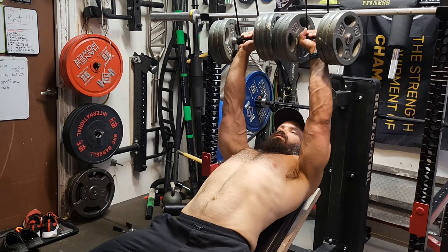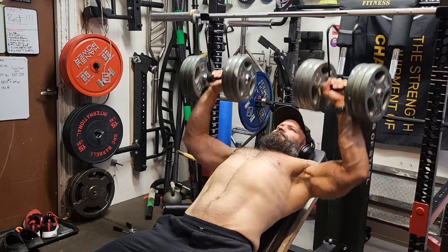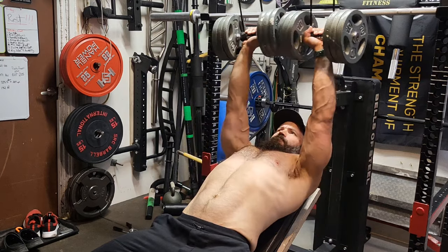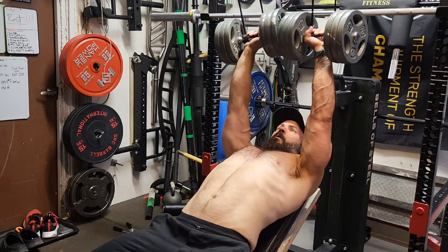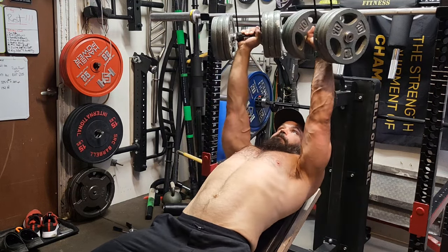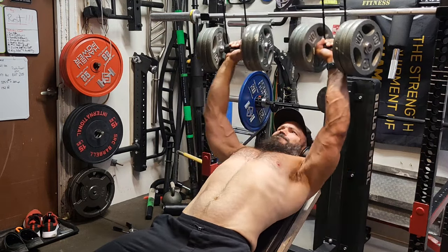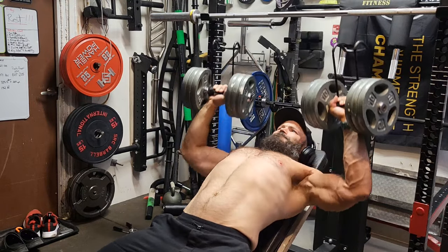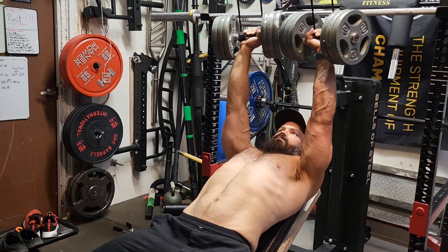Now we're doing some incline dumbbell press, going more for hypertrophy — coming down with a big pause at the bottom in the stretch position, really focused on the stretch. I hit 10 reps here, which after all the other bench work was okay. I was hoping for more — I got 11 on the next set and 11 on the set after that, but I was fatigued. When you do the pause at the bottom it definitely makes it harder — I could probably bang out 20 reps if I was just bouncing them at the bottom.